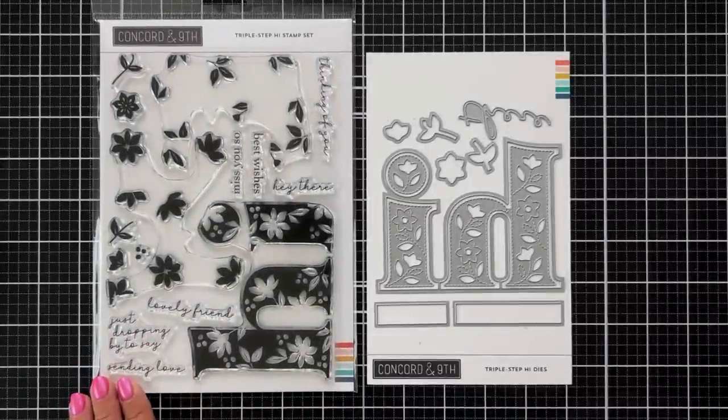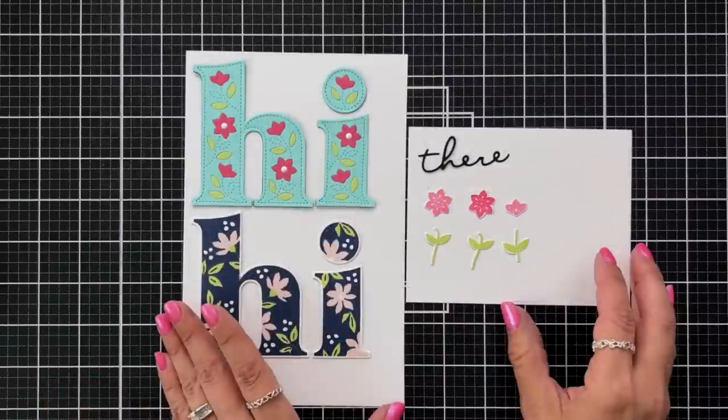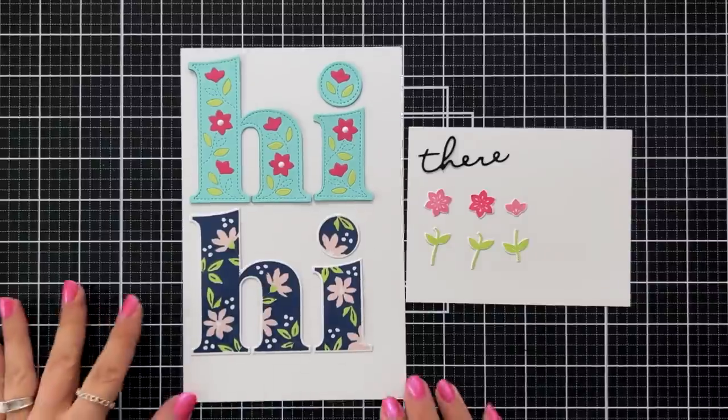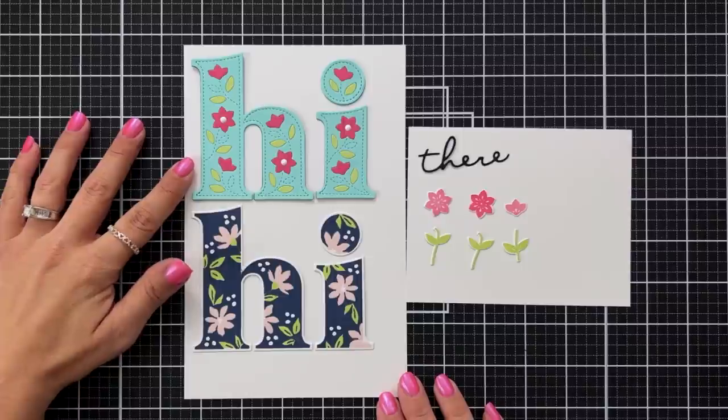This is the triple step hi stamp and dies. This has three large floral stamps that layer together to create a florally detailed hi, and it pairs perfectly with the additional stamped sentiments including thinking of you, hey there, best wishes, miss you so, sending love, just dropping by to say, the large word hi, and lovely friend. Here's a look at the large hi stamped at the bottom and die cut out at the top. The coordinating die creates its own version of the floral hi and also cuts around the stamped image.